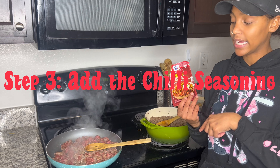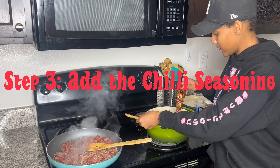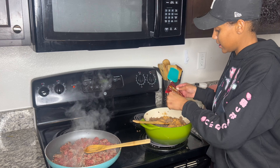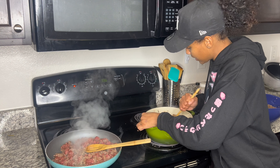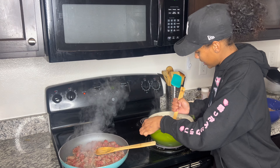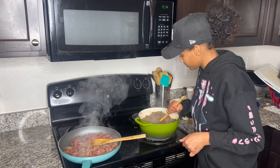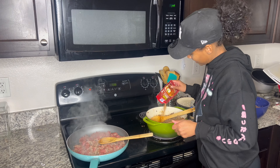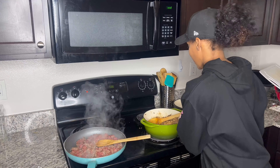Now that the meat is browned, we're going to add the chili sauce. Most of the time you probably only need one pack, but I always get two to be safe — in my case I'm using three because I'm making so much. You just mix that in there; the grease will keep it from being too dry. You just mix it in really good and it's already starting to smell good. It should look like the picture on the packet once it's mixed in.